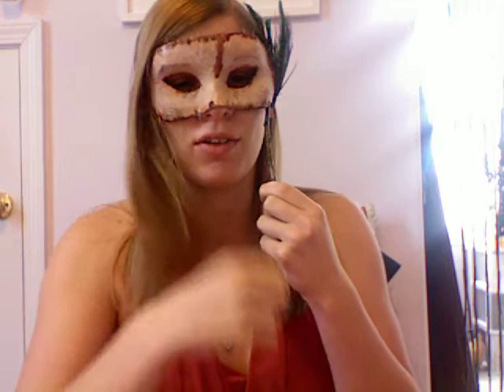This is a gory, fleshy masquerade mask. It almost reminds me of Bloody Face from American Horror Story Asylum, which is really cool in a disturbing way.